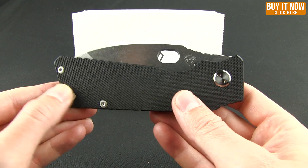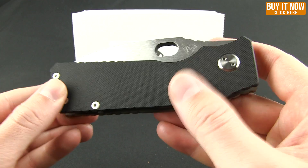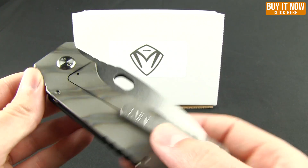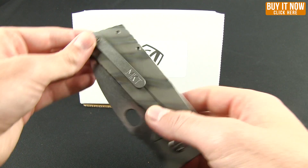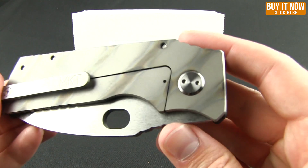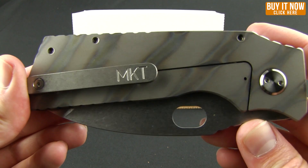The materials are excellent. Here you can see a nice slab of G10, and the rest of this knife is heat treated titanium, so you're going to get that titanium frame lock. The pocket clip has the MKT branding. Let me get a nice close-up of that heat treated titanium.